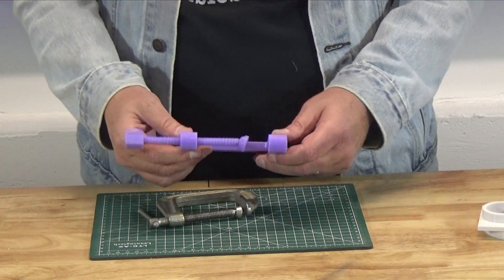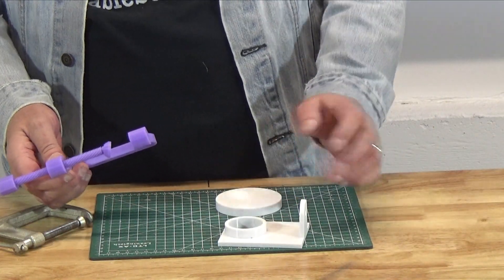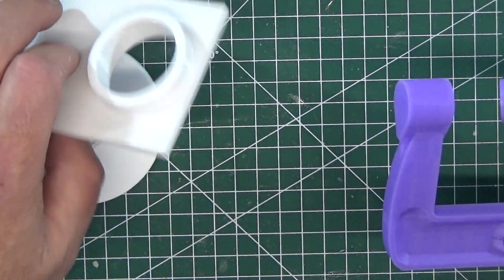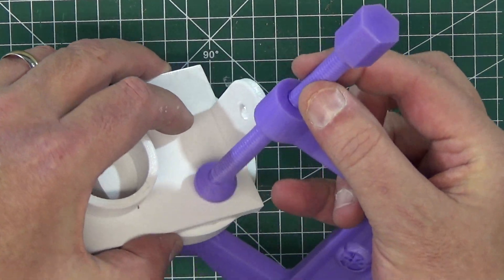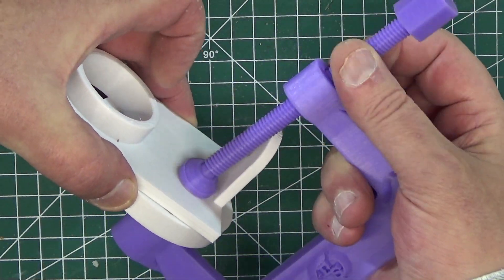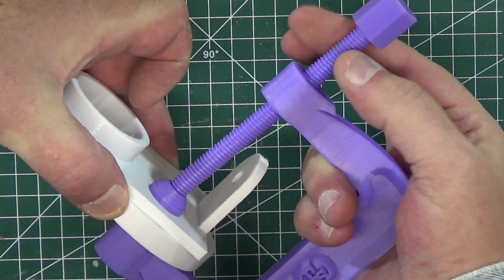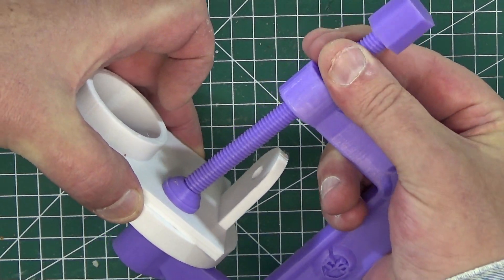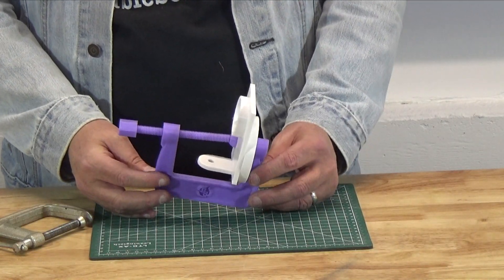So, it's pretty straightforward. For instance, you can glue these two things together and just kind of tighten things up. Voila — have it hold until the glue is set.